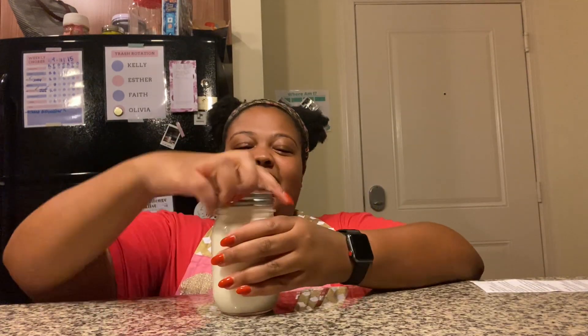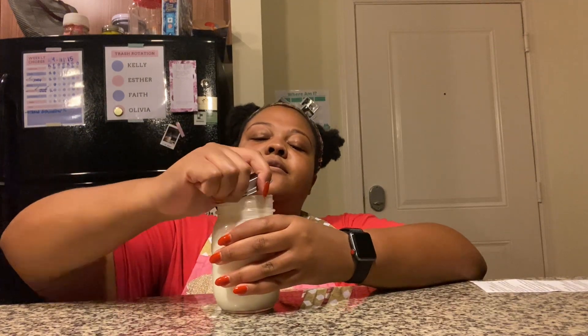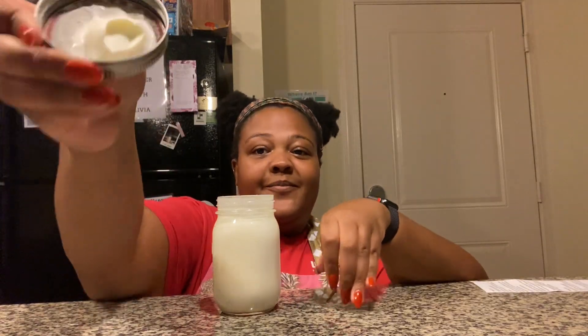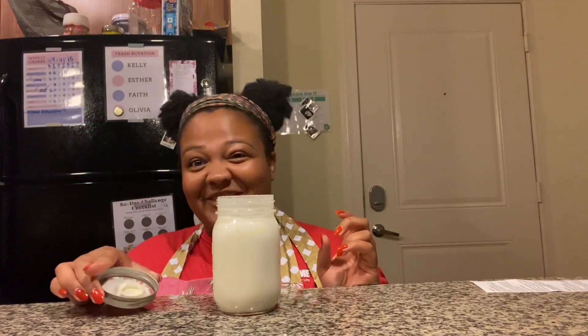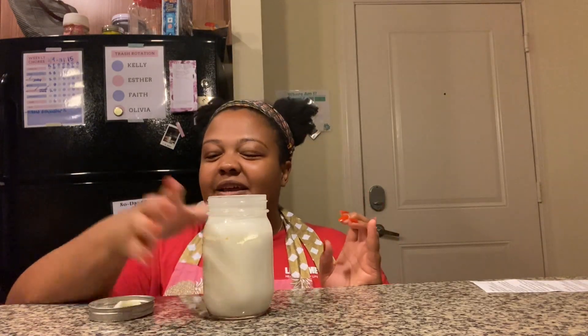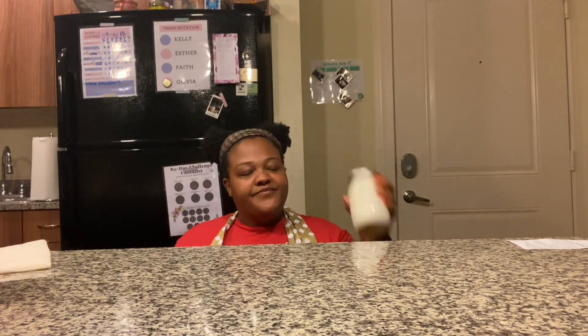Once you hit about two to five minutes, take off your lid and take a peek. Right now it looks like whipped cream — don't taste it though, it won't taste like whipped cream because there's no sugar in it. This is what ice cream looks like when it's in the process of being made. You're halfway there! Put your lid back on tight and keep shaking — it'll be a little harder and you'll kind of hear chunks moving around in the jar. That's okay.